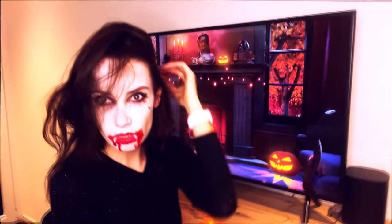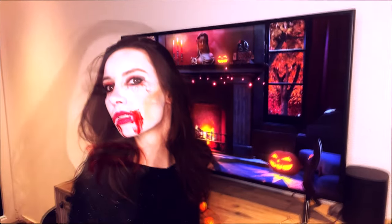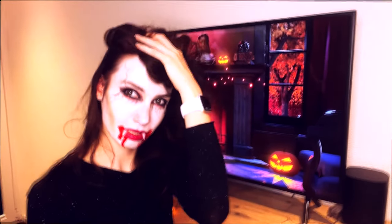Hi guys, welcome back to my channel. Today I'd like to share with you this vampire makeup tutorial for Halloween. If you'd like to know how I created it, stick around and watch the video till the end.